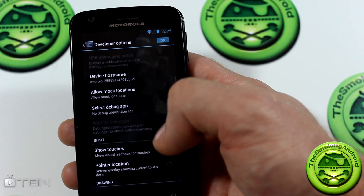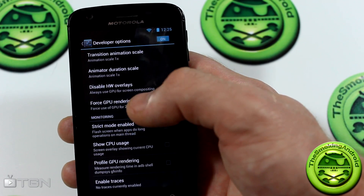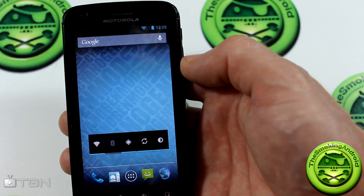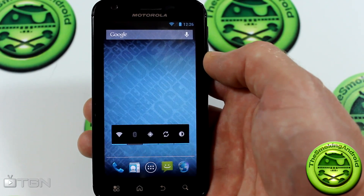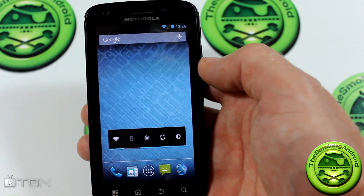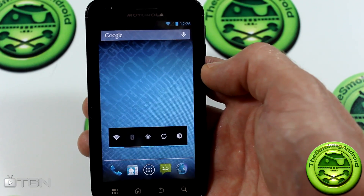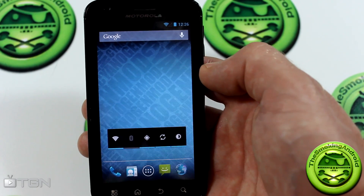Going into developer options — there are a few different developer options that come with Jelly Bean. Some things like GPU full 2D rendering apparently are not working at the moment, just like they aren't working in SanigenMod 9 still. Between you and me, I don't think Nvidia is ever going to release those drivers for the Tegra 2, so I think development for the Atrix is certain to come to a halt eventually — there's only so much you can do without all the drivers.